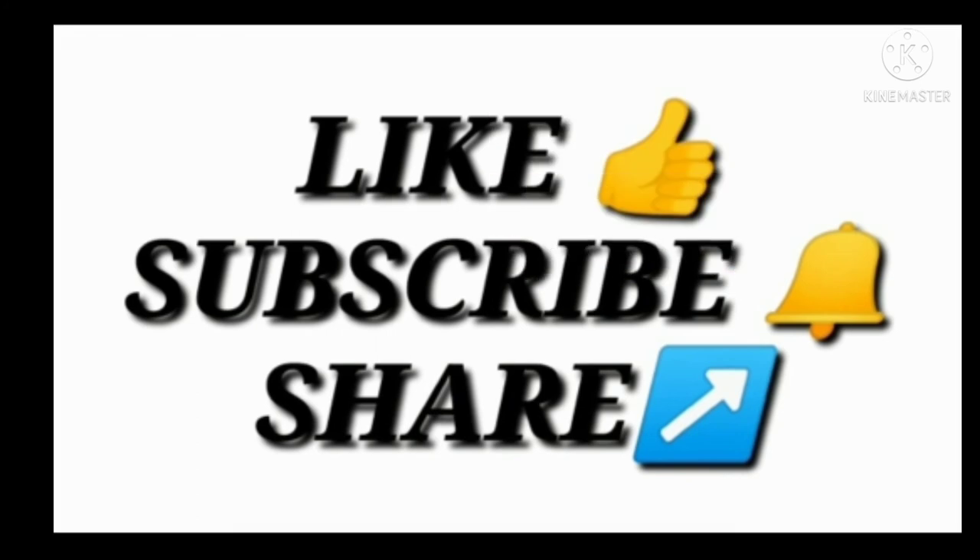Hope you guys understood the different kinds of joints and their images. Please like, share, and subscribe to our channel for more such videos. Thank you.